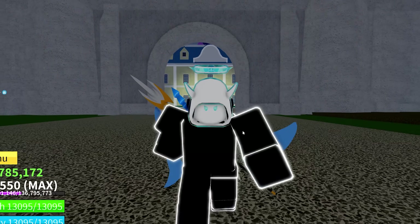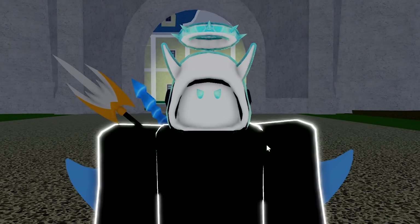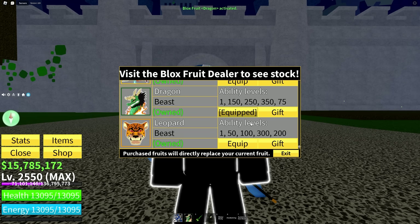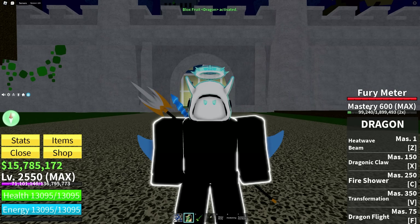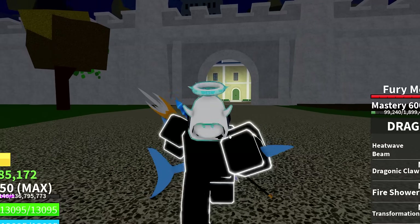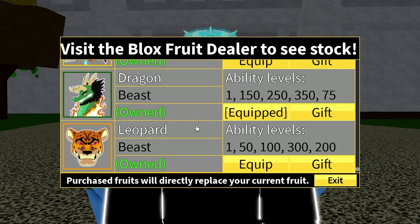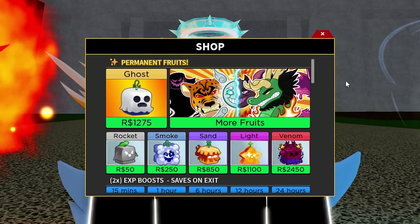Before I close off this video, I want to talk about the different types of mechanics that the Kitsune fruit might have. I had the dragon fruit equipped here and talked about the fury meter. I wonder how the Kitsune is going to work — there are a few different meters in this game. The dragon fruit has one, and the spirit fruit has a meter as well.